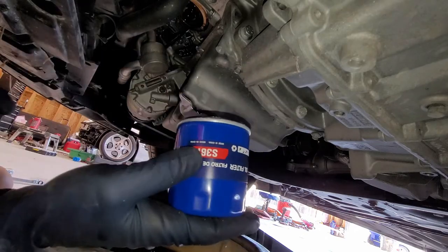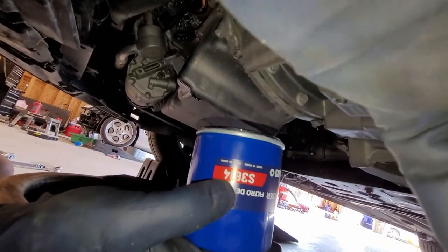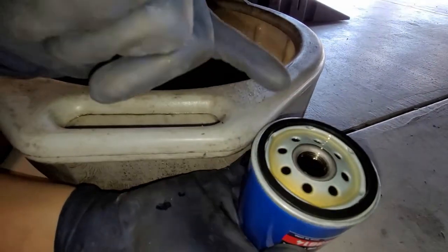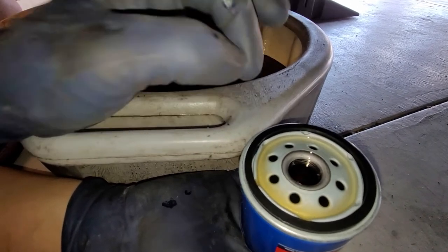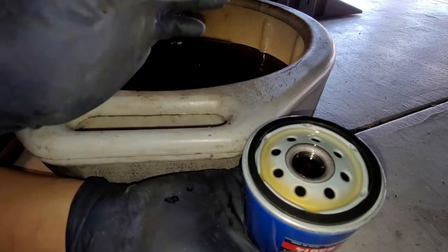The part number we're going to be using for the filter is 3614. One thing I like to do is fill up the whole filter with oil. This will help with dry start — dry start will prematurely wear your motor faster than it should.